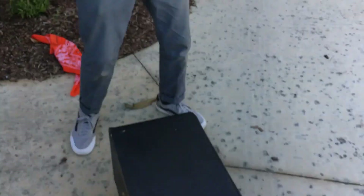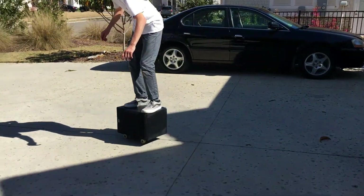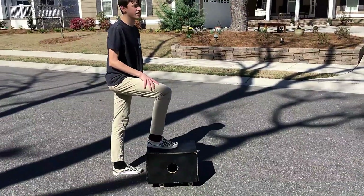So guys, here it is — the completed speaker skateboard. I think it's going to be very successful. I think we should take it to the hill loop.